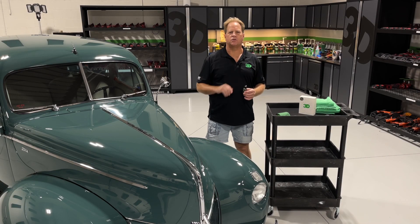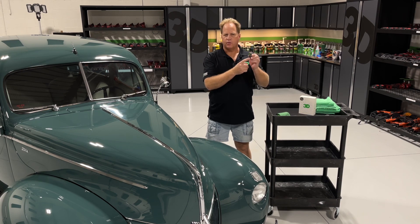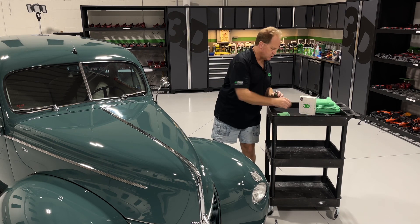Mike Phillips at 3D Garage here in sunny Stewart, Florida. I have the brand new 3D graphene infused ceramic coating. I'm going to show you how to apply this and to remove it.